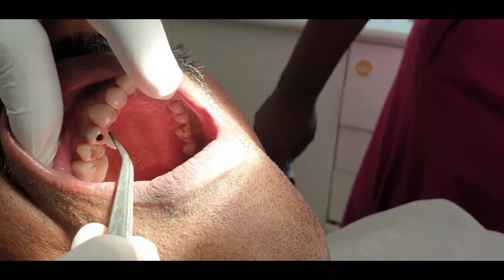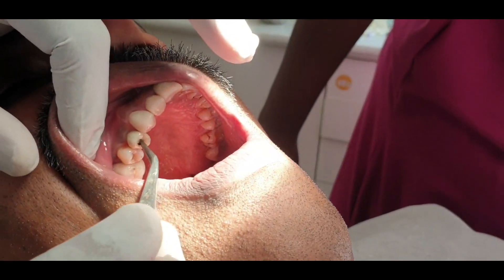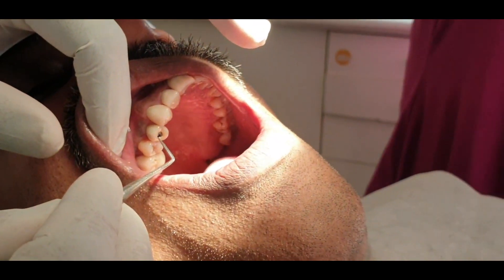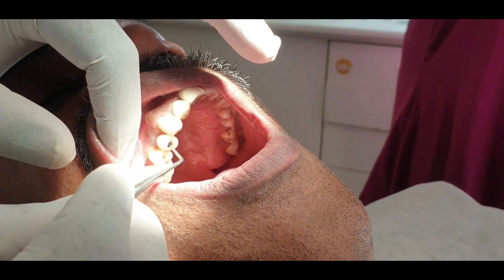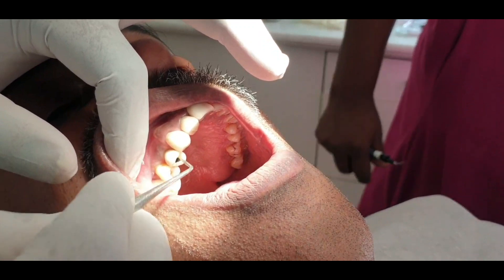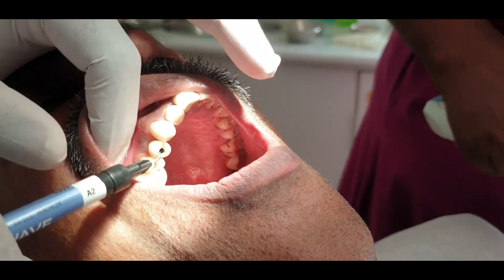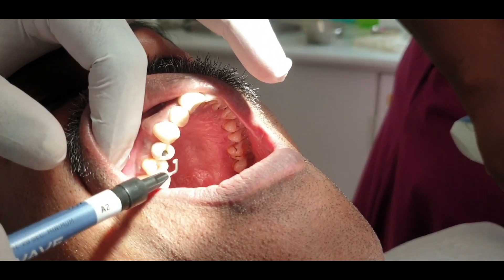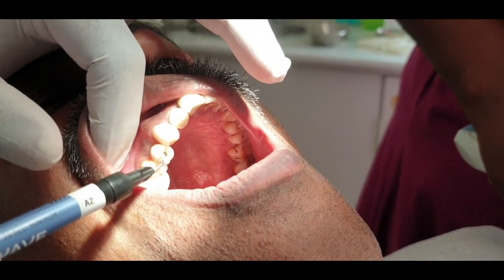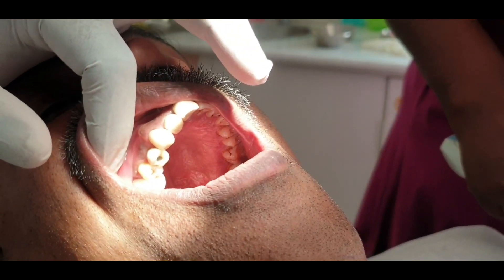In the future, we will access the implant through this hole. First, we put a cotton in. If we put a cement full of screw access, we have a small leeway space. What I am using here is a flowable composite material. That is why we use the hole — it is not a tooth-colored layer.